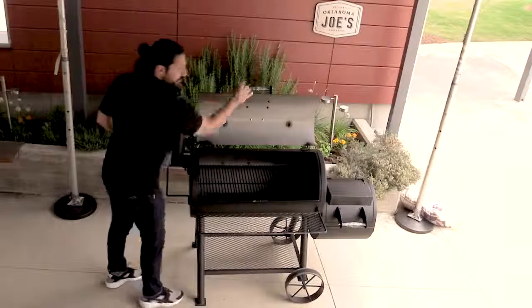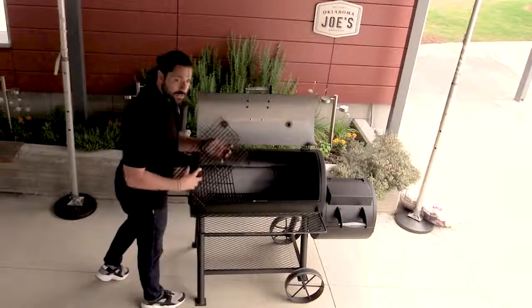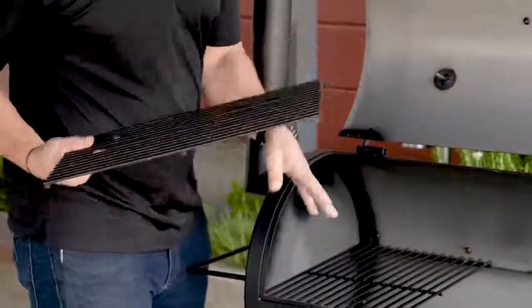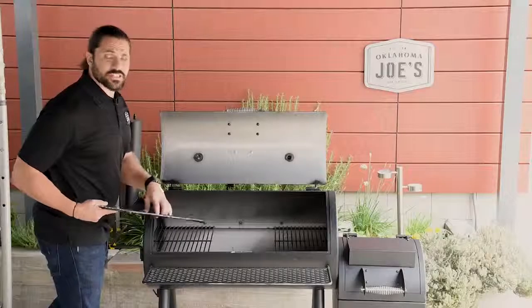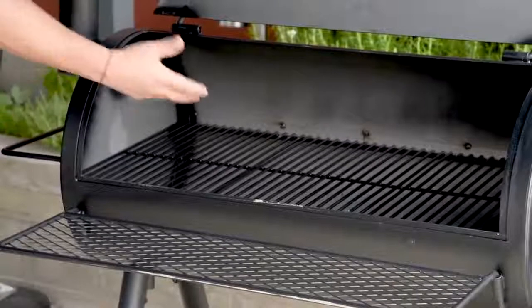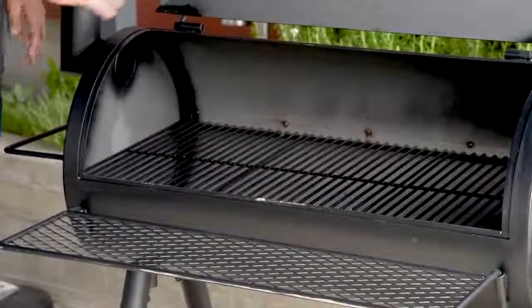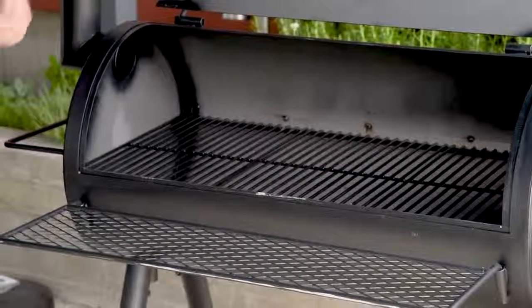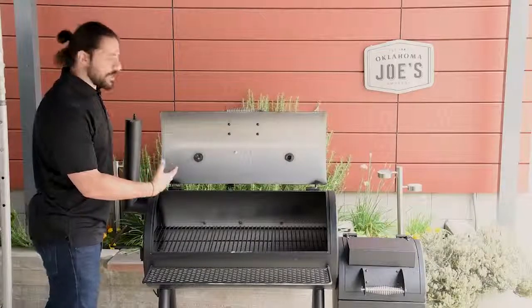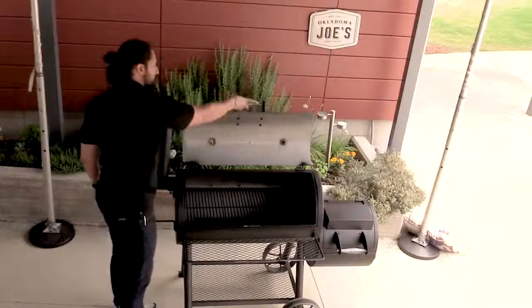Looking inside the smoke chamber, you're going to see three porcelain coated grates with six millimeter wire — a nice robust, easy-to-clean cooking surface, just like in the firebox. Across these three grates, you get 620 square inches of cooking space. Below that are two fire grates, which allows you to use the entire smoke chamber as a charcoal grill as well. That gives you a total of 880 square inches of total cooking space when using both the firebox and the smoke chamber as a charcoal grill.